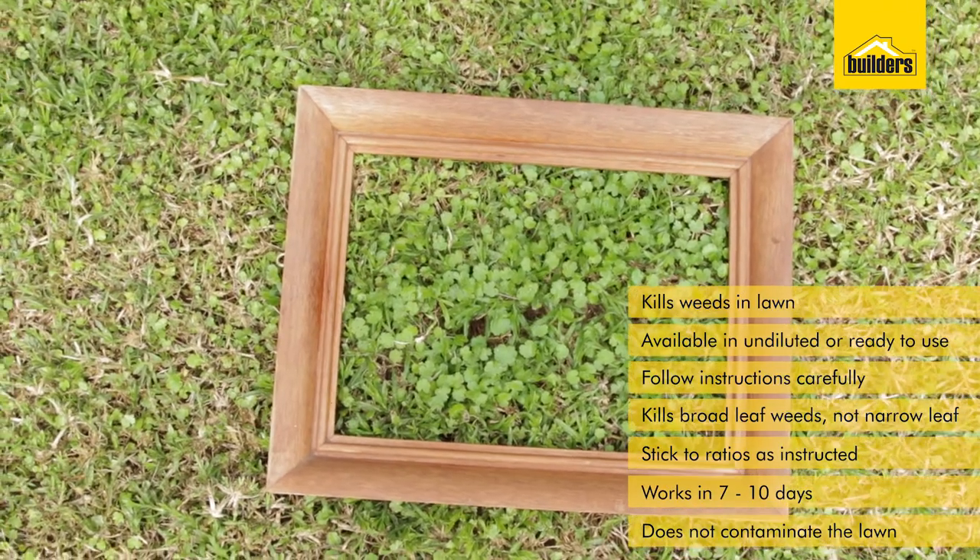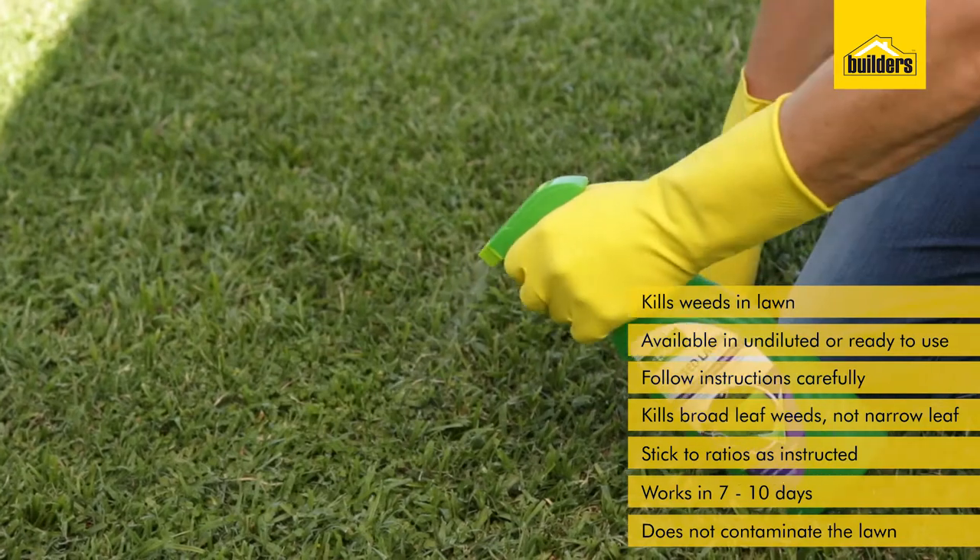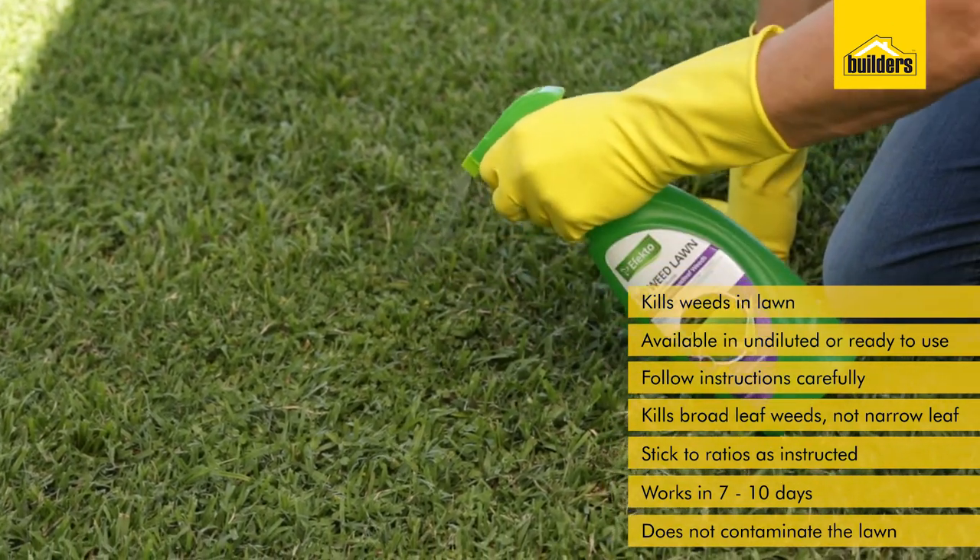If it is over a large area with sparse amounts of lawn and large amounts of weeds, new lawn plugs or instant turf can simply be planted directly over the area.